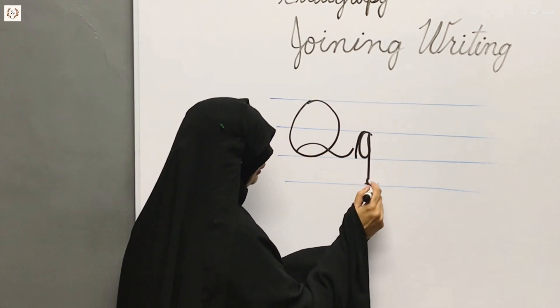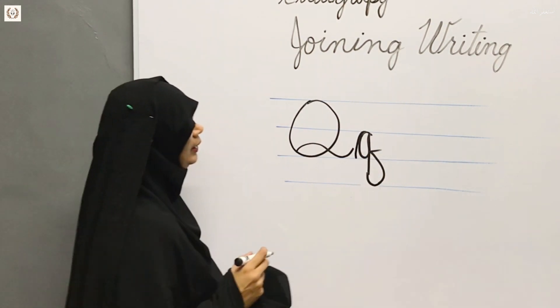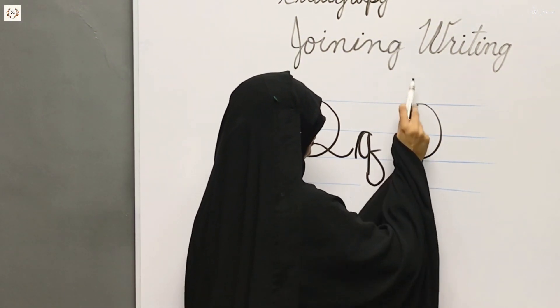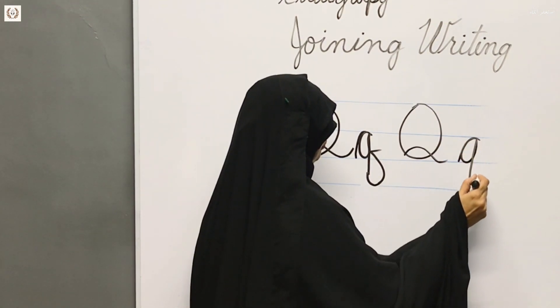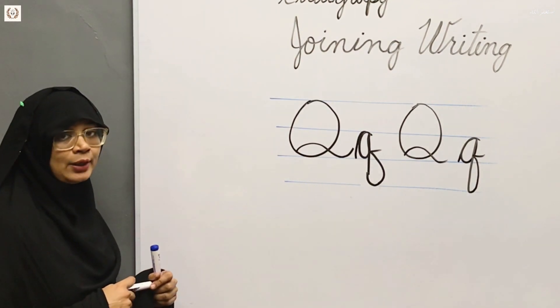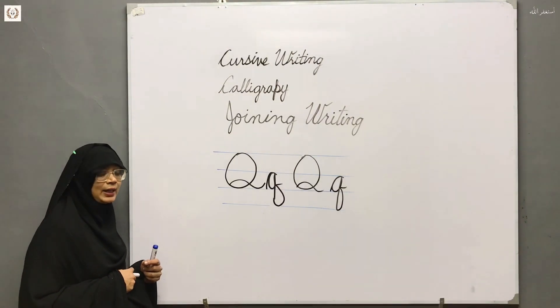We will take G to this side, and then we will take Q to this side. Now we will practice this in the copy, so that beginners will understand how to write in the copy.